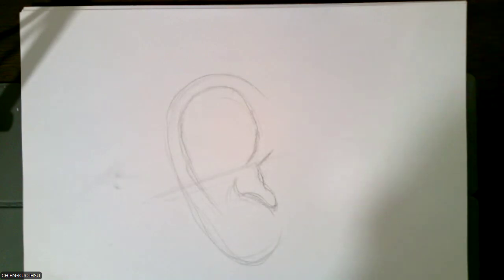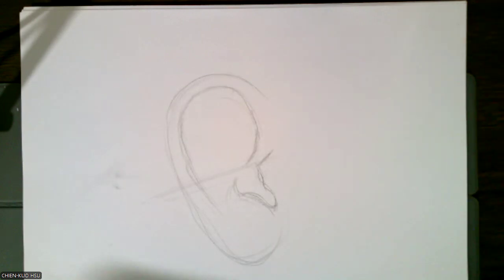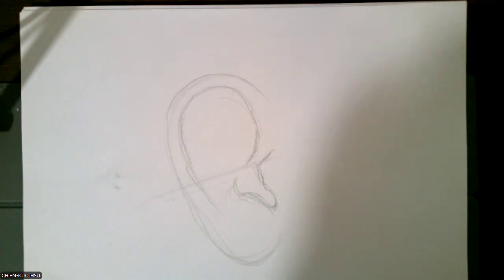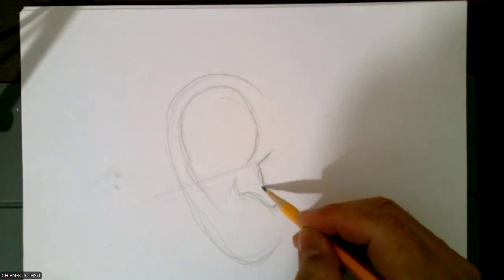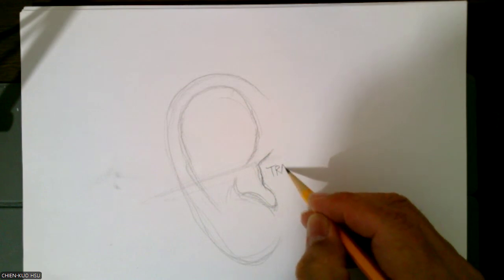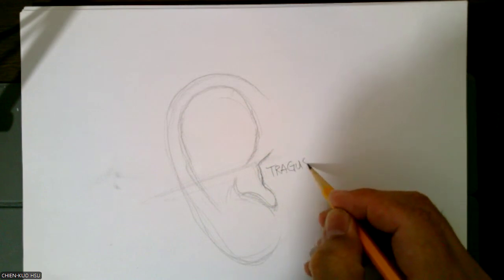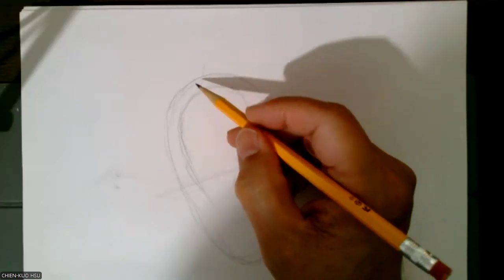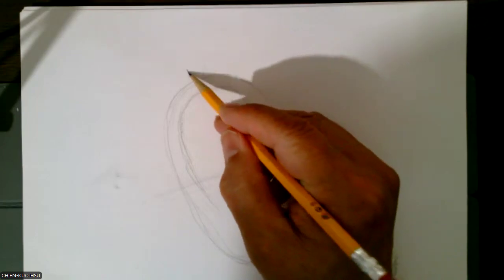So this piece is called tragus — tragus, okay, these are tragus. You guys know this one is called helix.